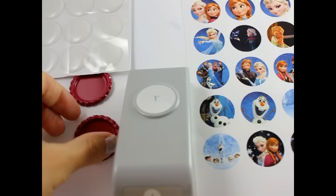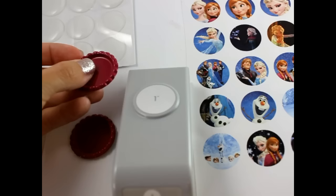Hey, this is Gwen from Hairbow Supplies Etc. Today I'm going to show you how to add epoxy stickers and images to bottle caps.